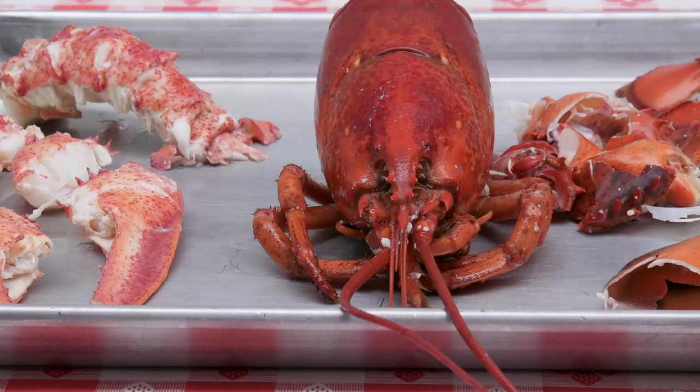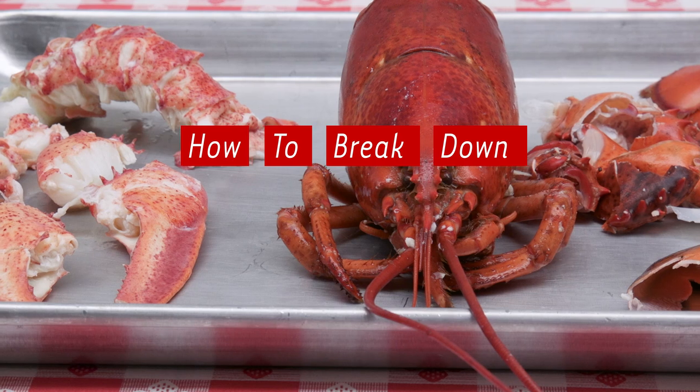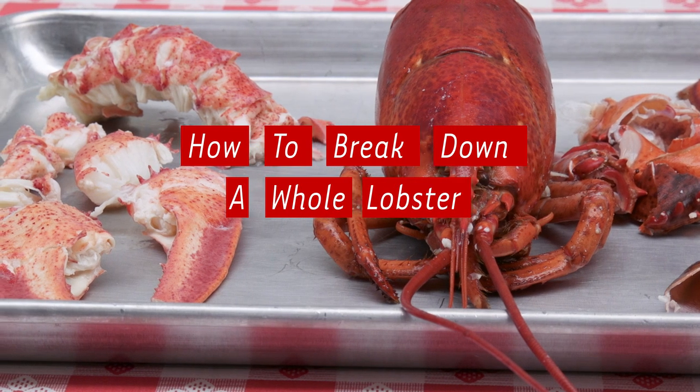Hi, I'm Ben Conniff and I'm the president of Luke's Lobster. Right now I'm going to show you how to break down a whole steamed lobster.